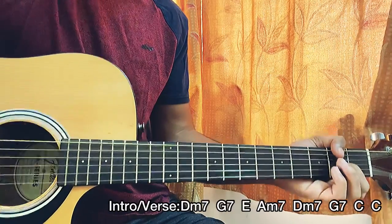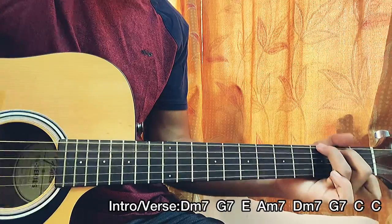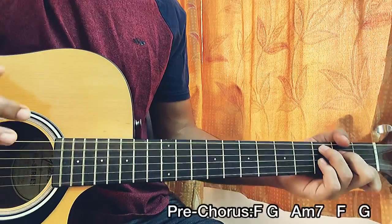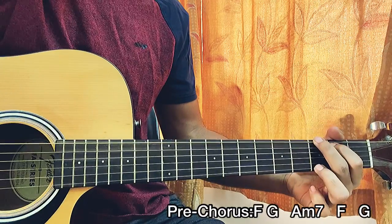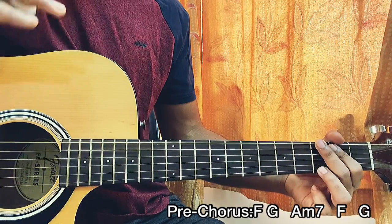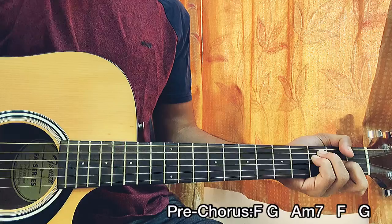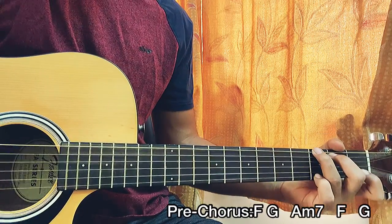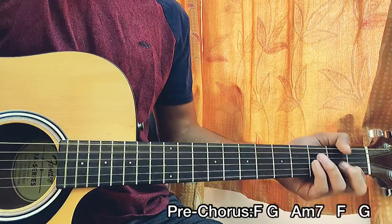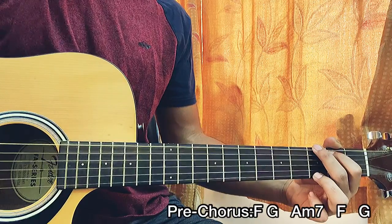Now let's look at the pre-chorus. The chord progression is F major, G, A minor 7, then F and G. We'll be going for two downstrokes on each chord, except on that F where we do one downstroke. So: one downstroke on F, move to G on beat three, then to A minor 7 on beat one of the next bar, then F again, and finally G to finish the pre-chorus.